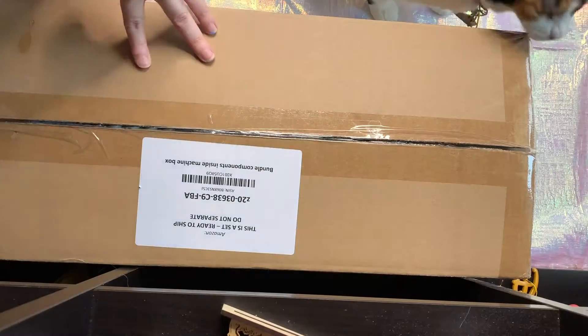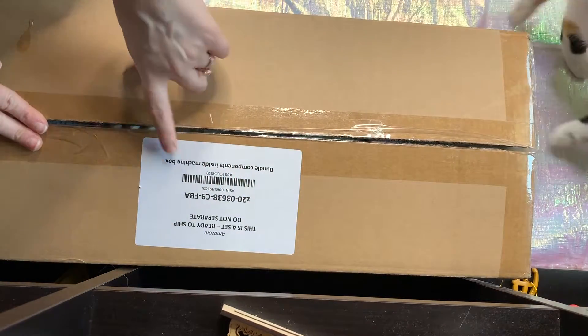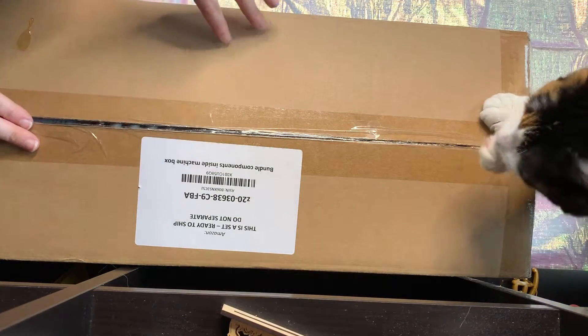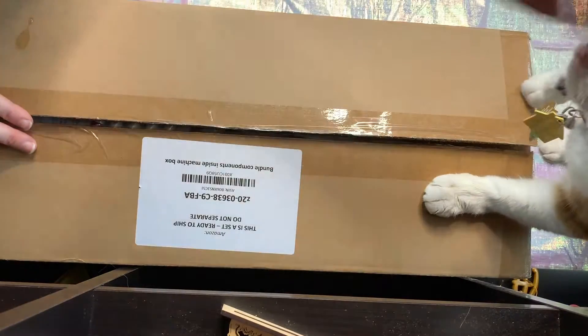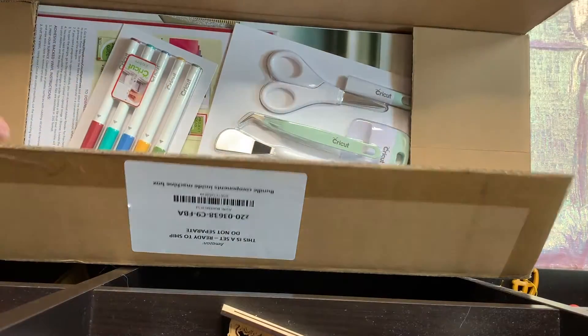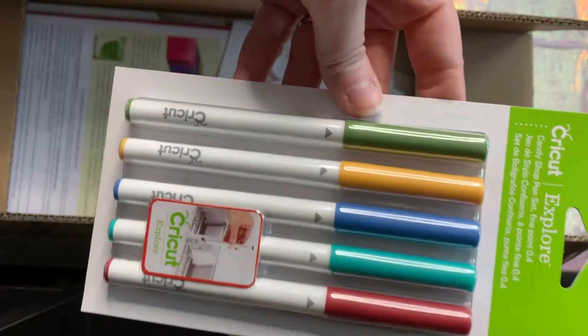I'm hoping to do a couple crafts with you guys on the Cricut — that's the plan, and God willing all goes well. So let's just go ahead and get it open. As you can see, it does say that there are bundle components inside so that they know there is stuff coming in that should not be separated out. I'm sure Streaky is going to be all sorts of involved in this, so I apologize in advance. I'm going to go ahead and lift it open.